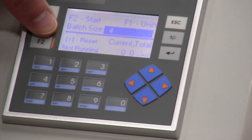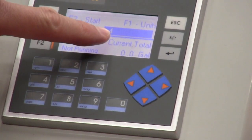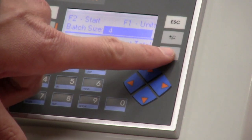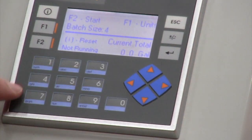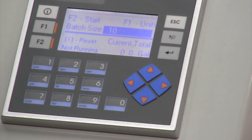If I hit F1 for units, I could change from jugs to gallons. So if I typed in four, I would flow four gallons. If I wanted to fill four jugs, I simply type in 10, and now I'm going to flow 10 gallons.